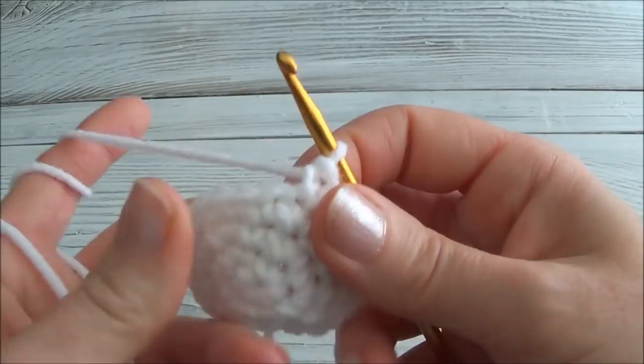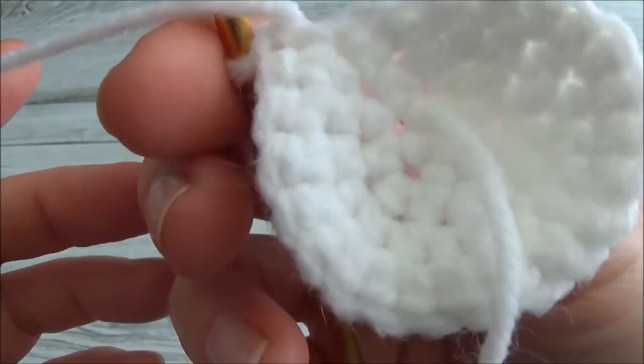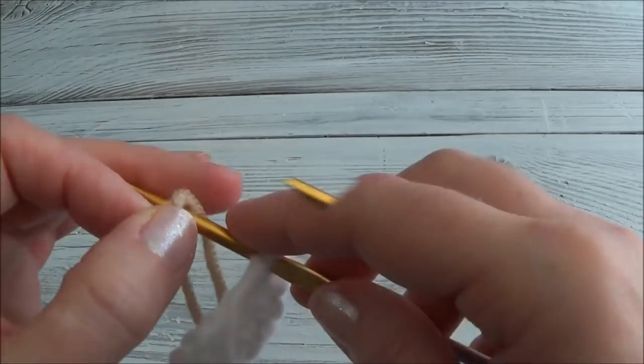You can see the piece is starting to fold up on itself, so make sure you turn it to the right side — this is the right side and that is the wrong side. Move your marker; I'll do row five with you as well.